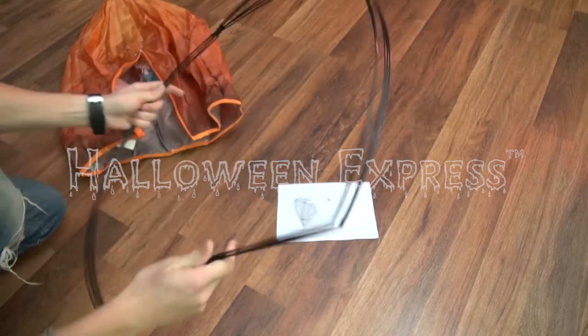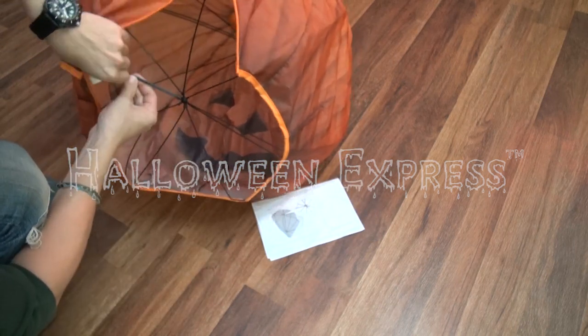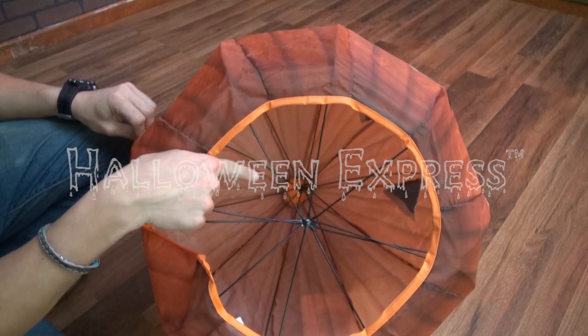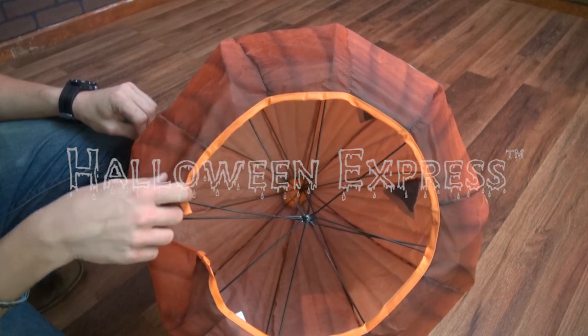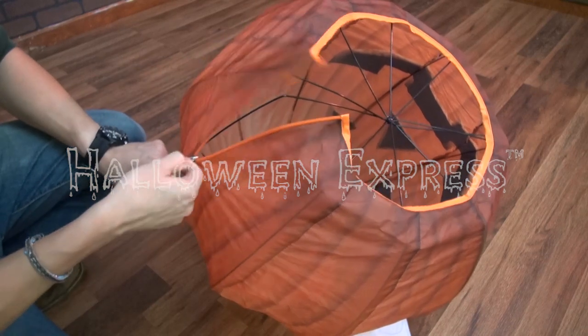First, unzip the jack-o-lantern, then insert the metal frame. Next, carefully spread apart the frame with equal spacing. Place the top center of the frame directly under the center of the stem of the pumpkin. To finish, simply zip it up and you're ready to go.